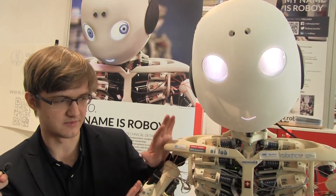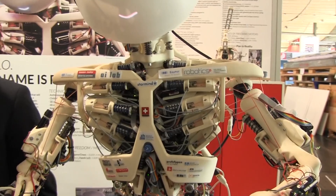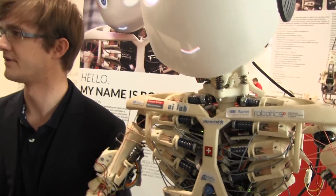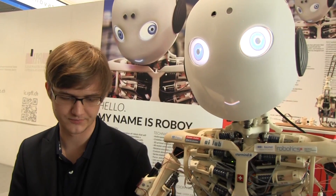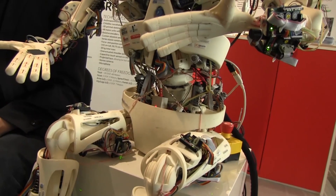Roboy is a very soft system — if you push Roboy he will react passively, and if you do this with a normal robot it would just fall over. There's no passive dynamics in a normal robot. As for whether he's glued to the box — no, he's actually screwed to the box.